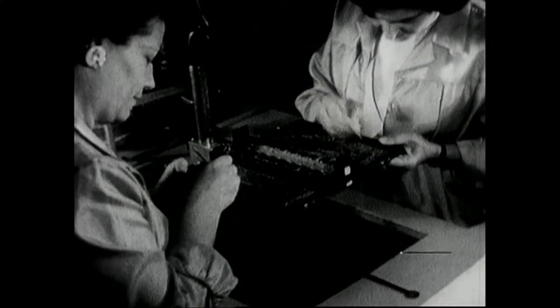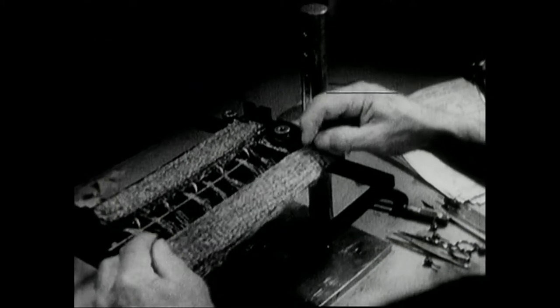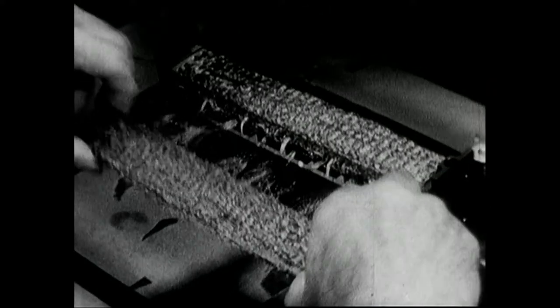Next we must press the wires very gently down into place so we'll be able to fold up the whole assembly. Now this operator is folding the core planes into a sandwich-type construction and laying them into the header of the module.